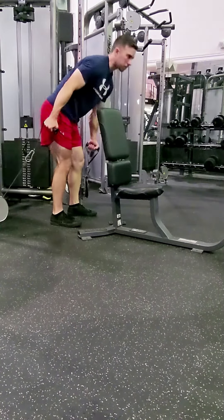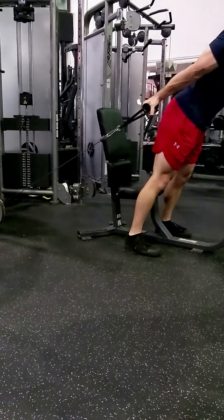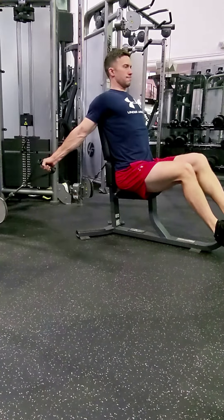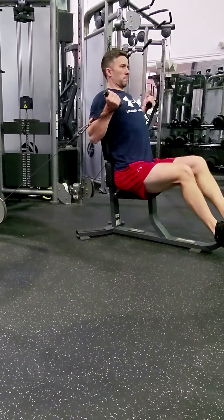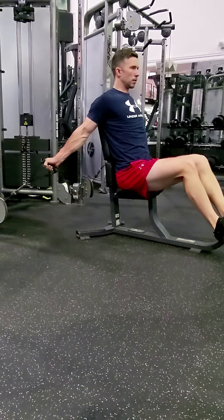Next up, I tell you guys, this is one of my all-time favorite bicep movements — it's the incline cable curl.